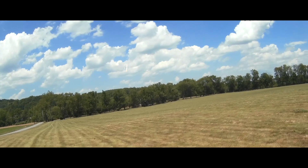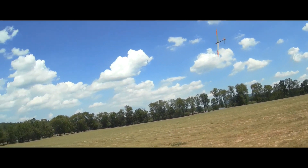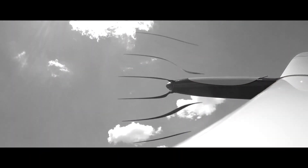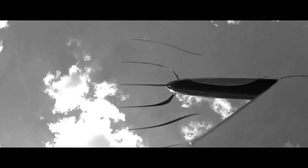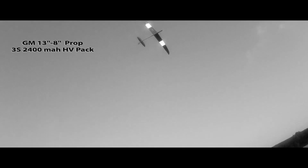I'm still moving the CG back and slowly reducing the rudder mixes. Here's with the 3S and the smaller prop — this is the 13x8 GM prop. Honestly, the acceleration was about the same, but the heavier pack just let the motor really spool up like it's designed to do. I got tons of motor time and the motor and ESC were just barely warm after the first flight.